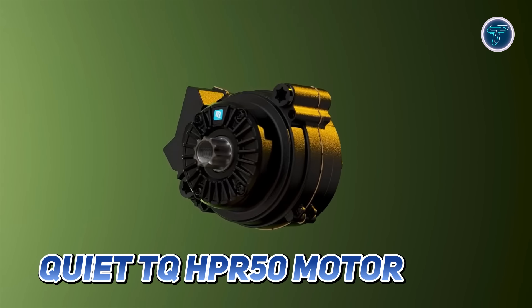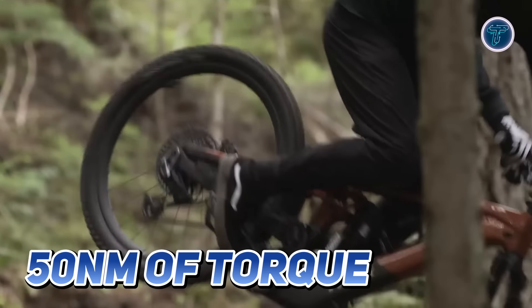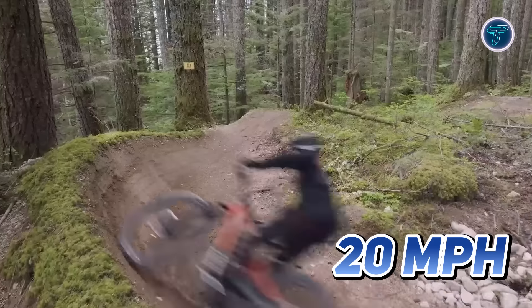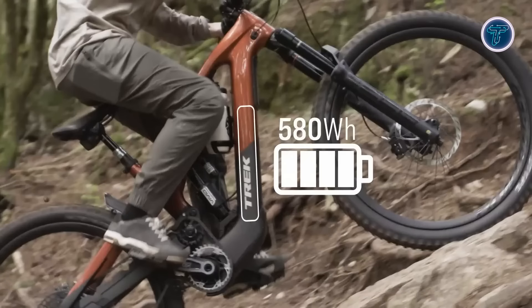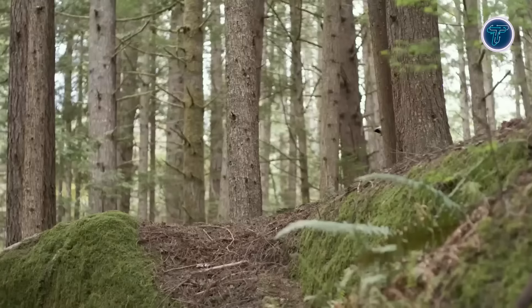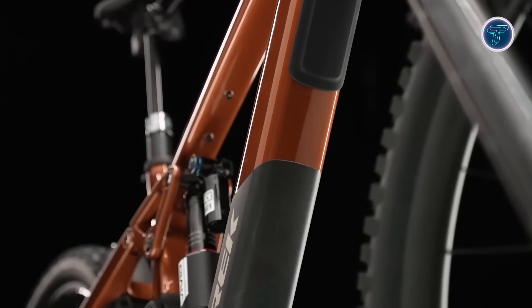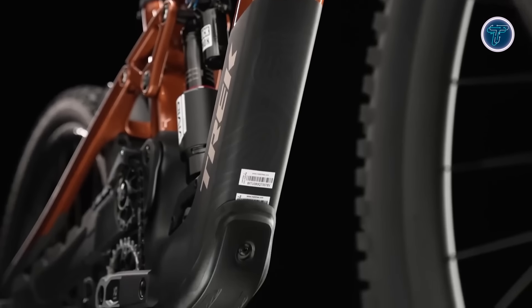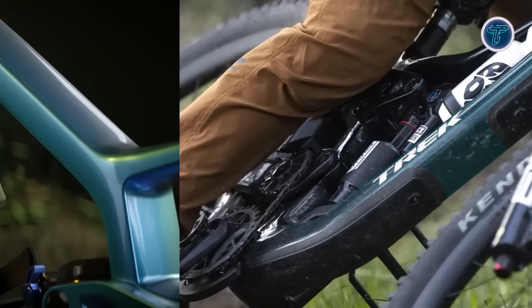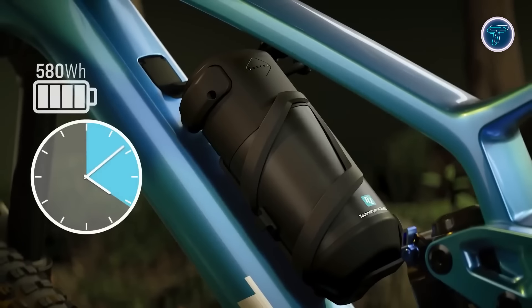Powered by the quiet TQ HPR 50 motor, it delivers 50 Newton meters of torque and speeds up to 20 miles per hour, allowing you to enjoy climbs with ease. The 580 watt-hour battery provides three to seven hours of riding time depending on mode, terrain, and rider weight, and is discreetly integrated into the down tube for a clean look.